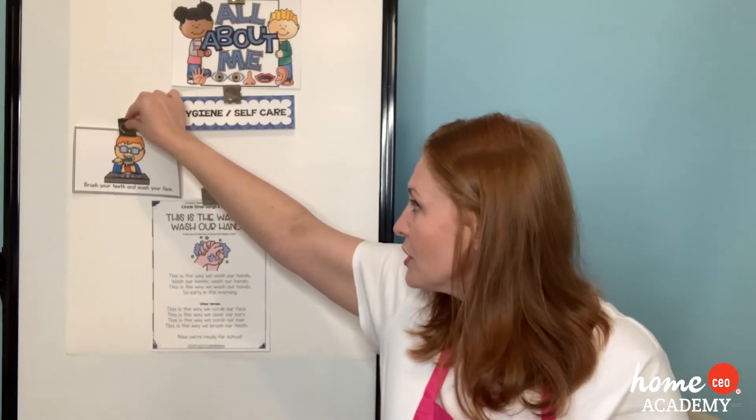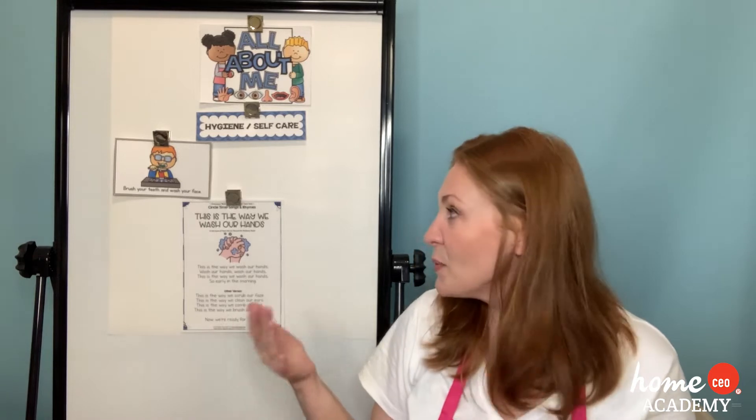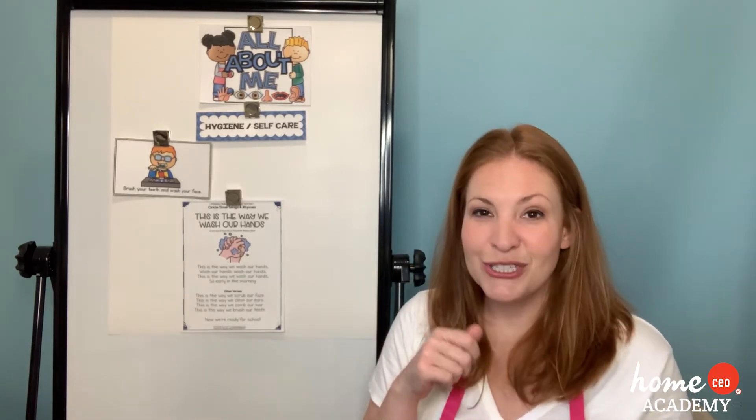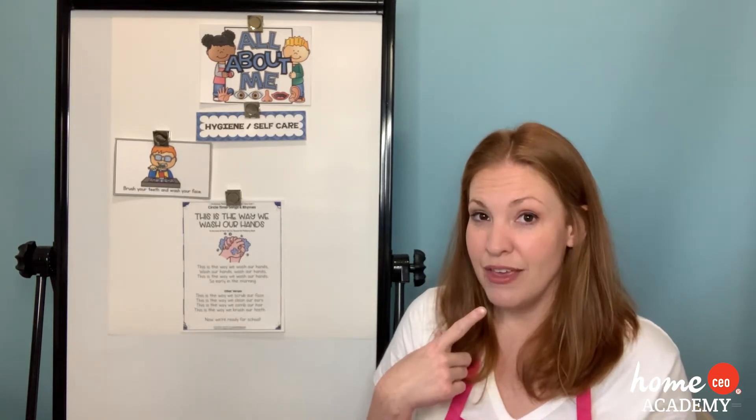Let's go ahead and read our first sentence for today: 'Brush your teeth and wash your face.' That is something very important to do in the morning and in the evening. By washing our face, we get rid of germs on our face. By brushing your teeth, you're getting rid of the germs and bacteria in your mouth. Twice a day — after bed and before bed.